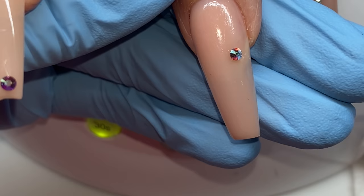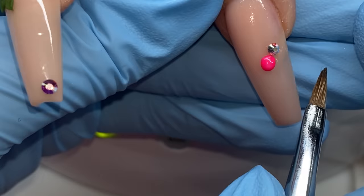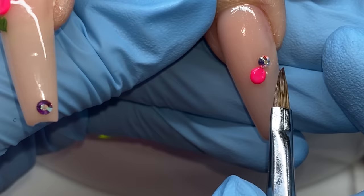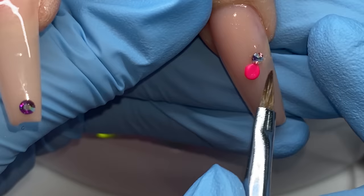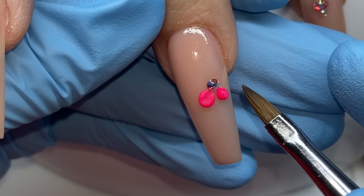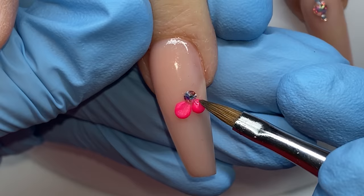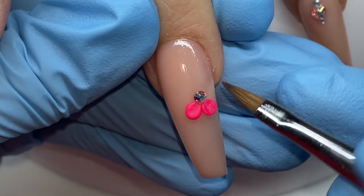One thing I didn't do correctly: I put the center crystal on with resin, but I should have glued the crystal first before top coating and then built the acrylic flower around it. I didn't seal around those stones and thought the acrylic would do a good enough job - it didn't. I told my mom she might lose a couple. Seal around these center stones - I didn't, I thought I'd make it, but I'm telling you so you can do better.